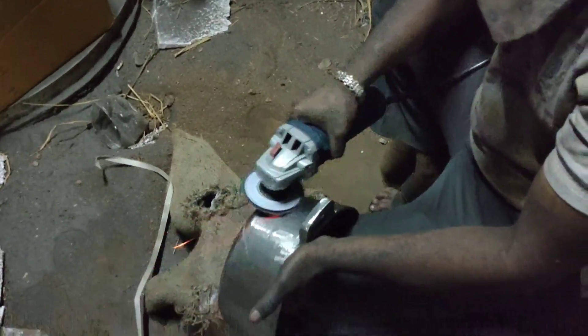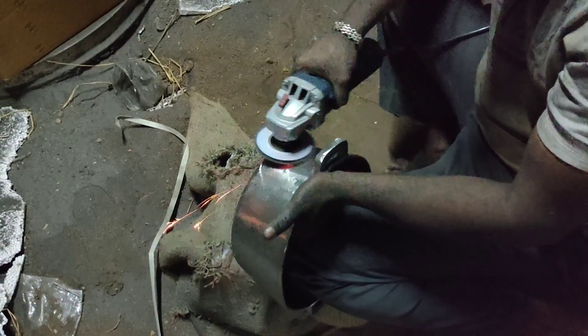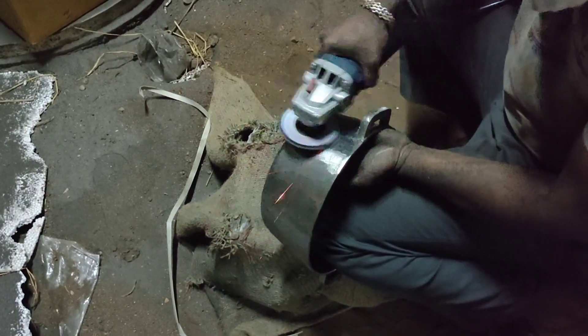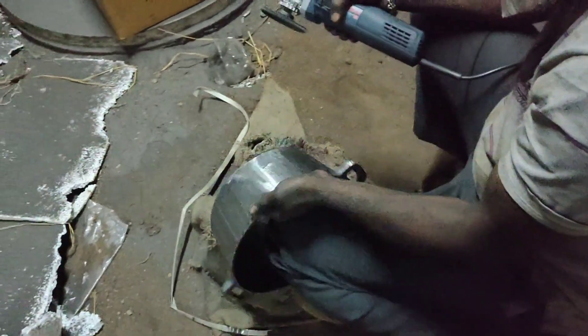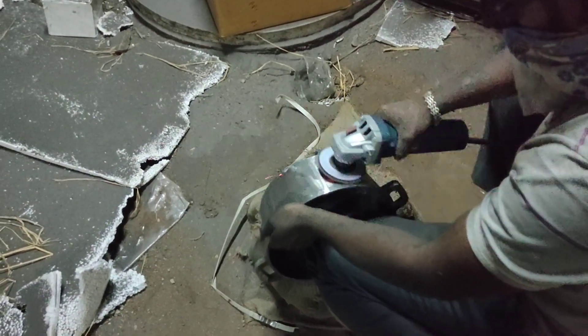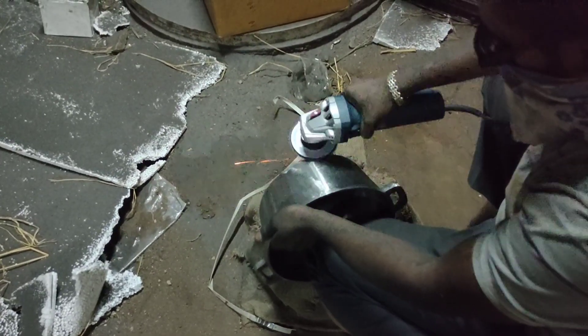Once you wash the iron products, you can see the rust light. When you wash the iron, you can see the rust light in the same way.